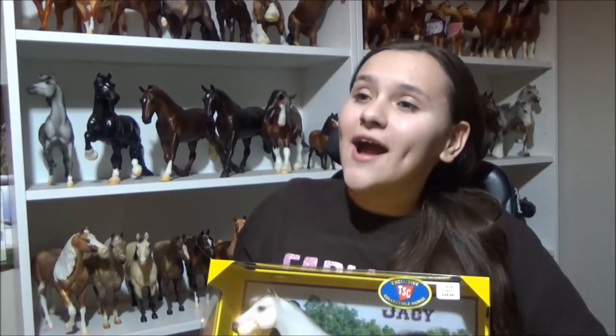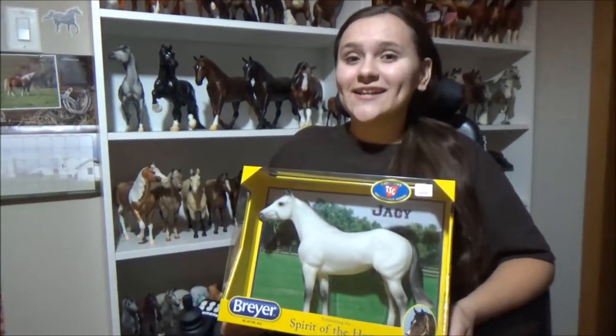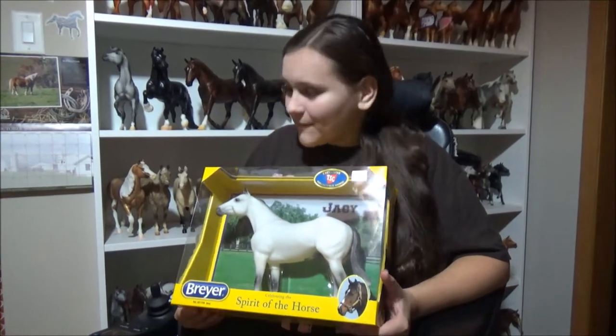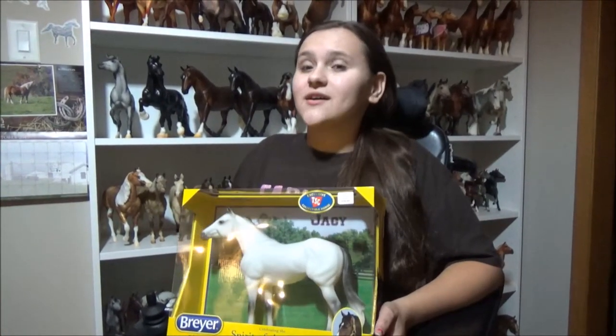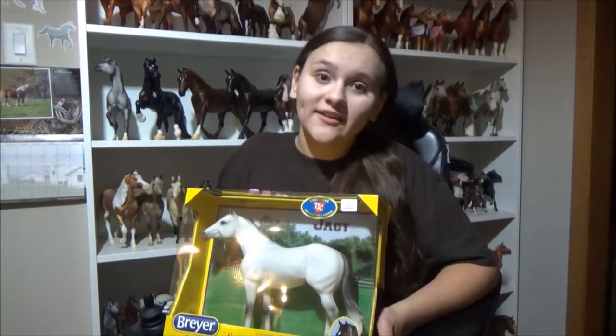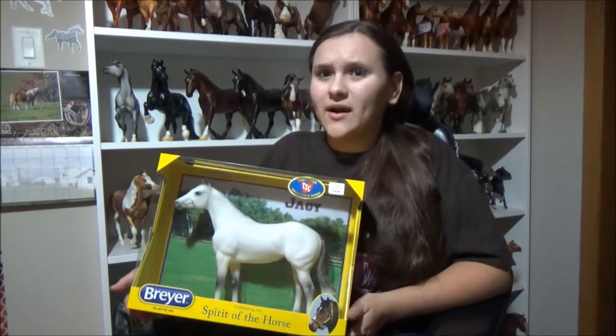Me and my mom drove an hour to get JC today, and he was the last one left — we got lucky. We had to go an hour away because the closest Tractor Supply near us did not have them in stock, and they don't really carry any Breyers.